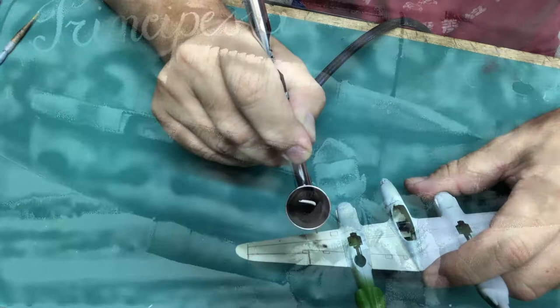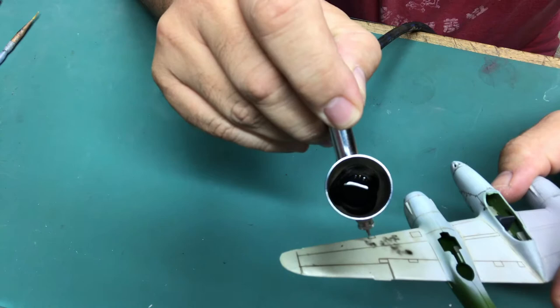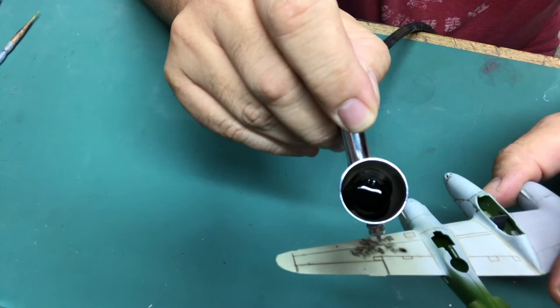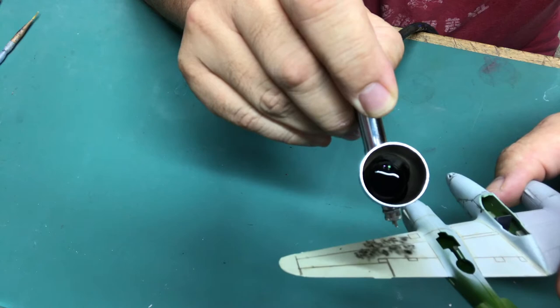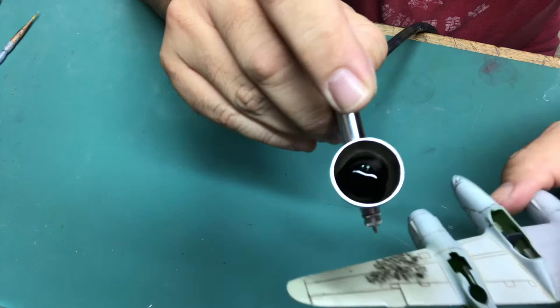I've got the airbrush set on low pressure for fine work so I can get up in there and actually do some fine work. I'm laying down some squiggly lines — just not trying to get anything fancy. You want to vary this when you do your marble coat: pull back a little to give some broader softer areas, get up close and get some tight little granular areas. That's what you want to do over the whole surface of your model.